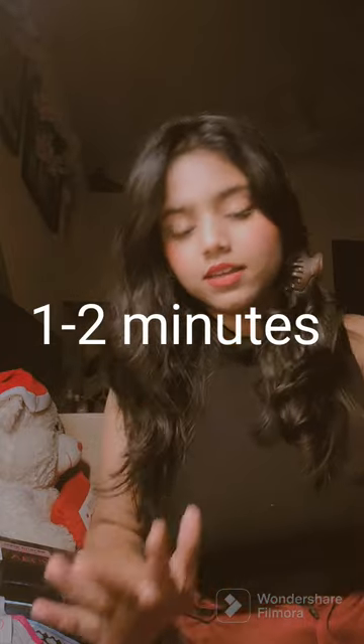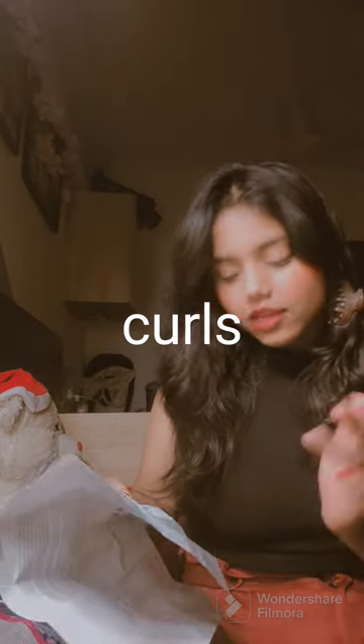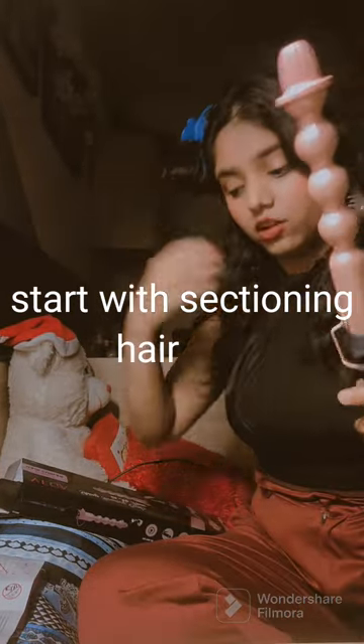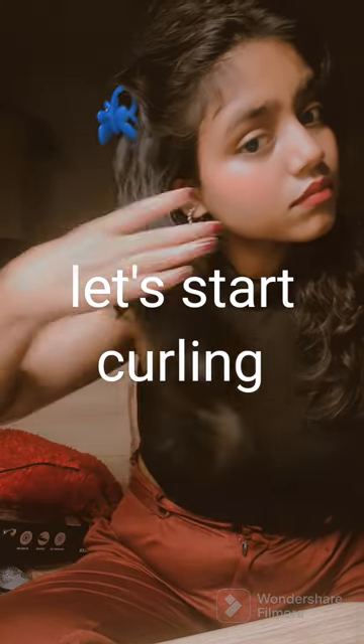Now we have to switch this curler on for 60 to 120 seconds — leave it for 1 minute and it will be heated up. We have to keep your hair in it for 2 to 5 seconds. If you need tight curls or bouncy curls, there are two different options. It has been 2 minutes and it feels very warm.